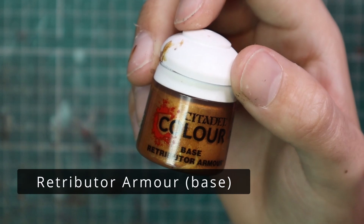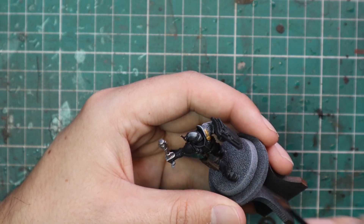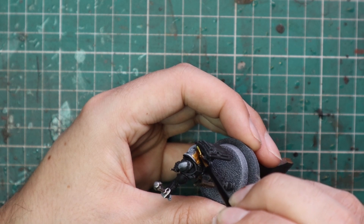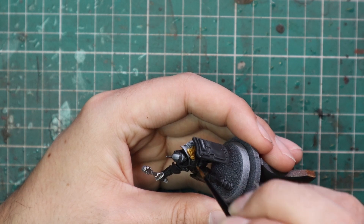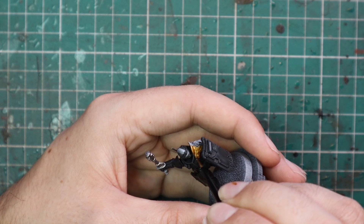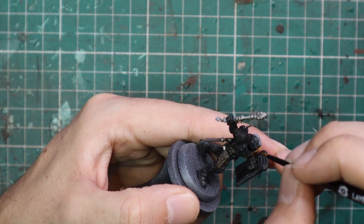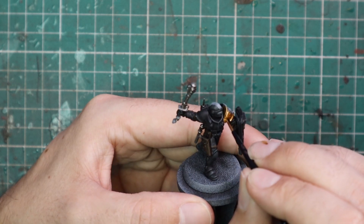Now we can go over to Retributor Armor Gold and apply this to all the ornate parts of the miniature. Just like Judge Dredd, he's got one big glorious golden shoulder pad, so we're going to make sure to get that nicely base coated. He's got an Aquila on his Storm Shield, and then I'm going to pick out some other details like the handle of the shock baton. He's also got some buttons running down his jerkin, his belt buckle has some gold on it, and there are a couple of other little symbols around the body hanging off chains.